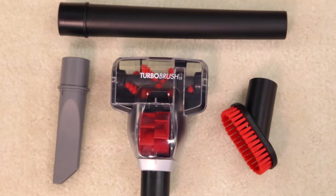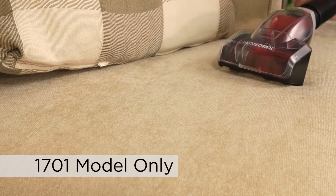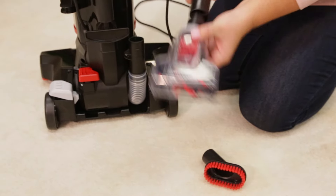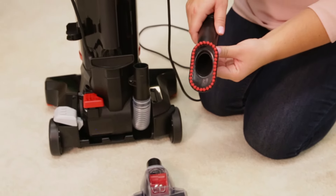Your new PowerForce Helix vacuum not only does a great job on your floors, it also comes with a complete set of accessory tools to make your above floor cleaning jobs easier. In the upright position, pick the accessory tool that best fits your needs and attach it to the end of the hose.